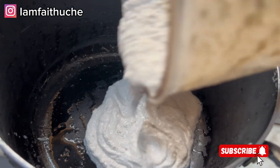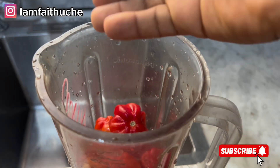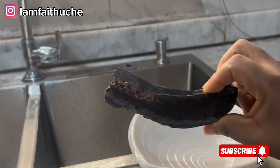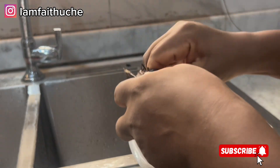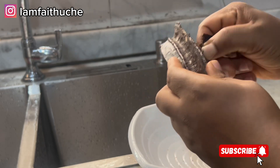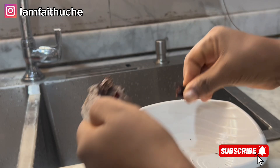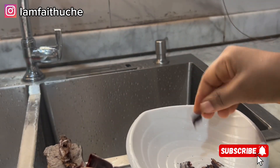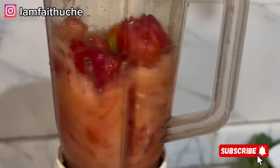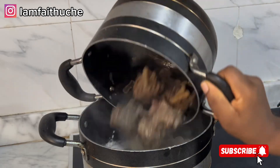I'm adding my melon to the pot now. Then my spices — the calabash nutmeg and the long one. I'm just going to take a pinch from it; I can't use everything. Make sure you are able to gauge your spices so it won't be too much. I'm blending it together with my pepper, then I'm going to add my meat.